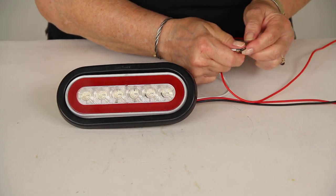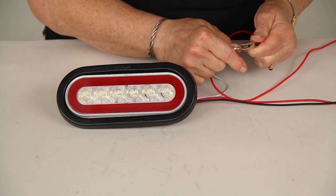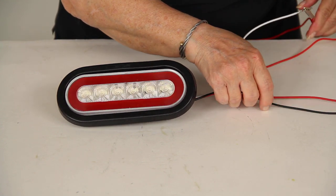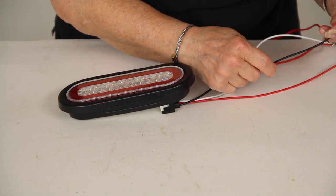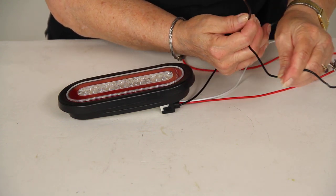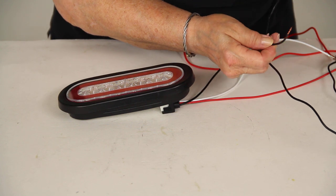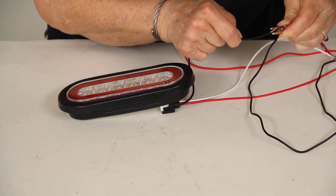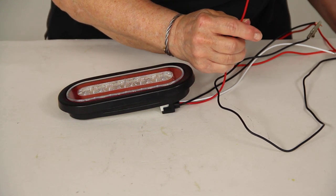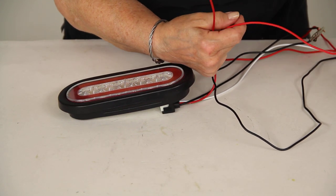The white wire is your ground. Remember that ground wire always should be installed on a clean, unpainted metal surface. The black wire is your tail light, and the red wire from the pigtail is your brake and turn signal.